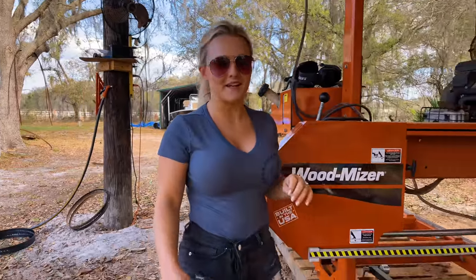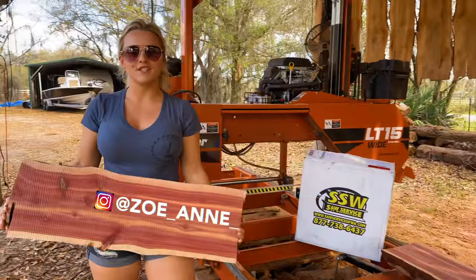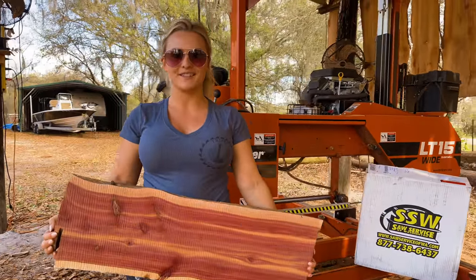Hey guys, welcome back to Triple L Rustic Designs. In this video, we're cutting little cedar slabs with our new blade from Saw Service of Washington. Check it out.